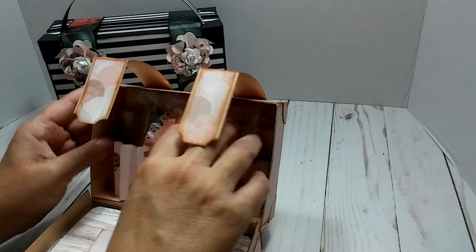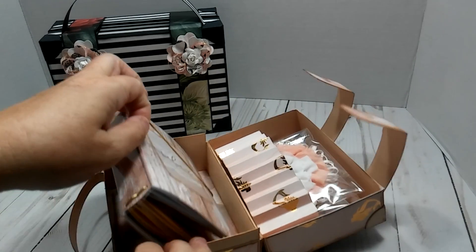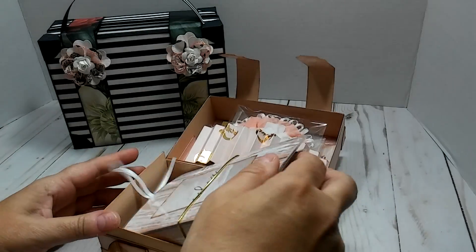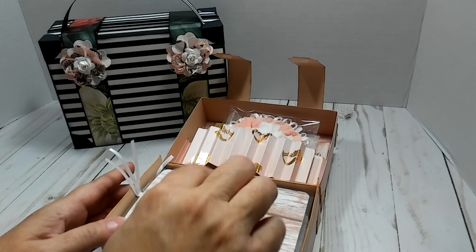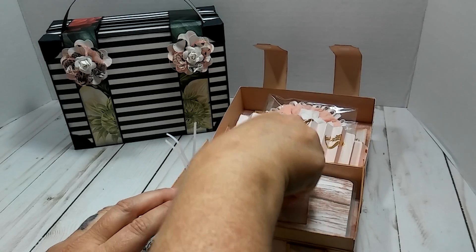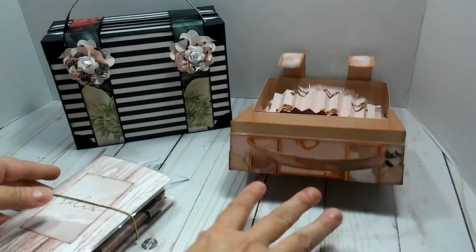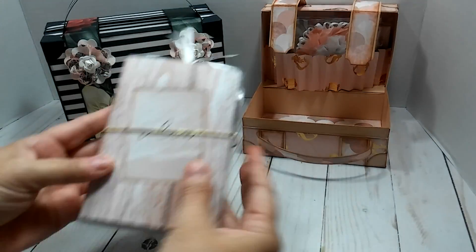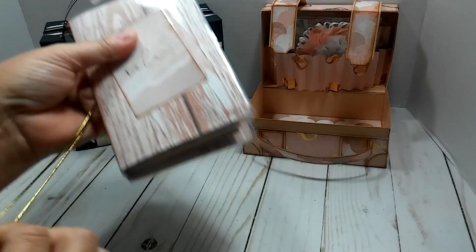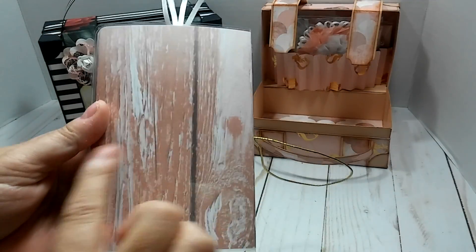I put a traveler's notebook in the suitcase and it held it perfectly. I did make this one to fit a passport size - I knew that was going to be what I would put in the bottom. I made this traveler's notebook right here - it's got gold elastic, a one-inch spine, and I love that wood grain paper. I just put a cut-apart that says 'Relax.'